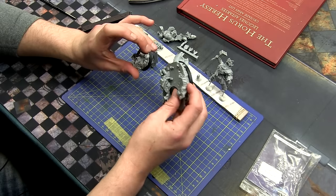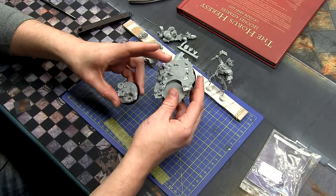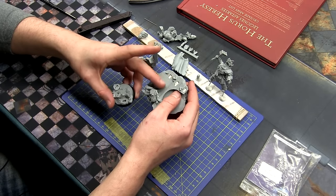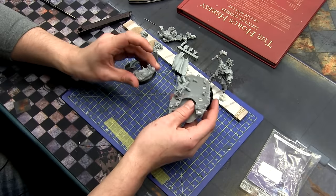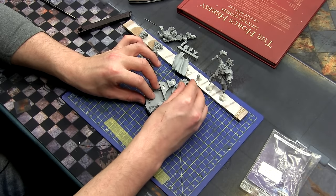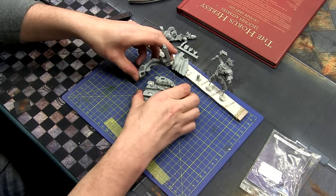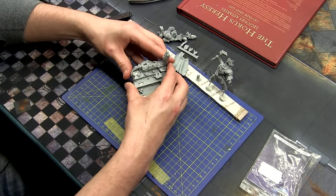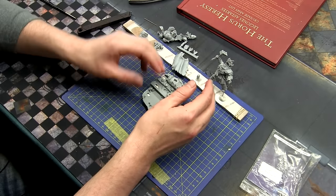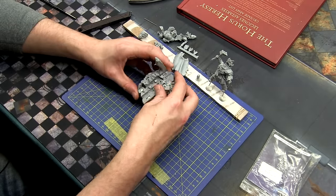Because it's a resin kit, I've cleaned off all the mold lines — you do that with plastic or resin. Because it's resin I've washed it in detergent to get rid of any release agent and used a toothbrush to scrub the parts. Now I've got them in bits, and what I like to do is a kind of dry fit — assemble the miniature with BluTac and just make sure everything fits together nicely after you've cleaned it up, just to kind of see how your mini is going to look.